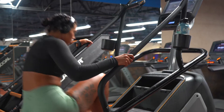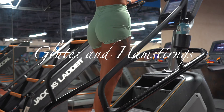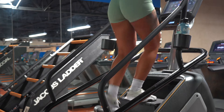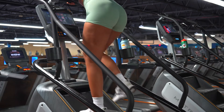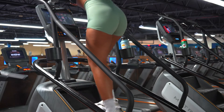Good morning guys! Welcome to day number one, which is a glutes and hamstring routine. I'm going to start with warming up — I'm going to be on the stair master for 10 minutes. I'm going to increase my intensity every three minutes, and on the last minute I'm going to go as slow as I can just to bring my heart rate back down and help me continue with my stretches.